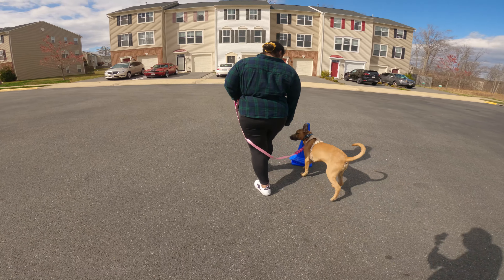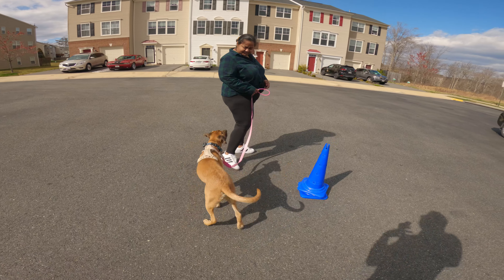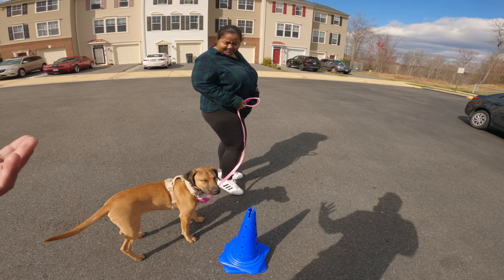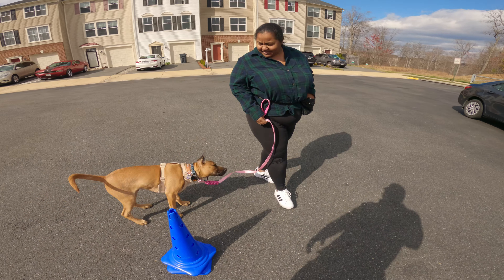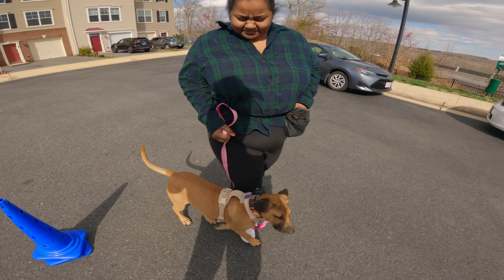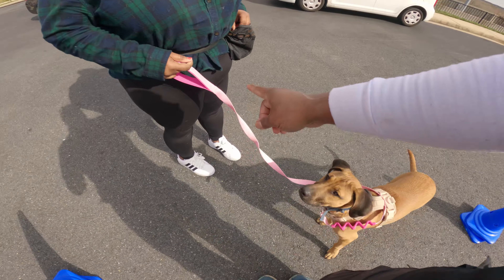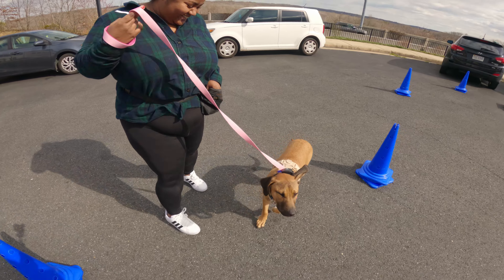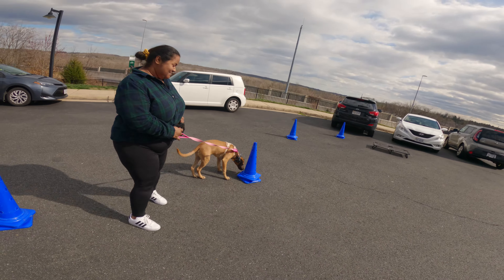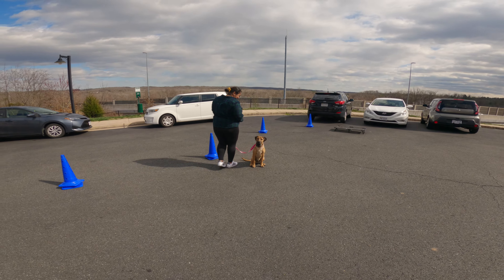When he pays attention to me and is just following me in a nice heel, I'll count anywhere from three to five times and then give him a treat or reward. That way you're not doing it every time, but you're helping him consistently check in and maintain that focus. Once you start treating him he'll get the idea.